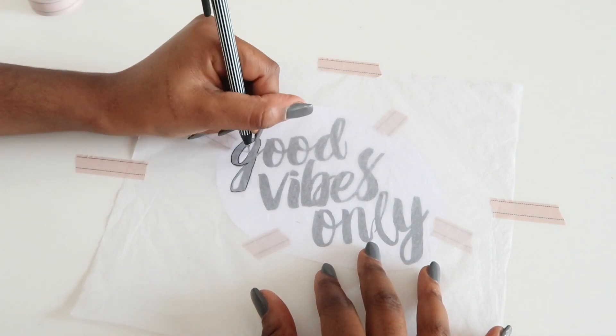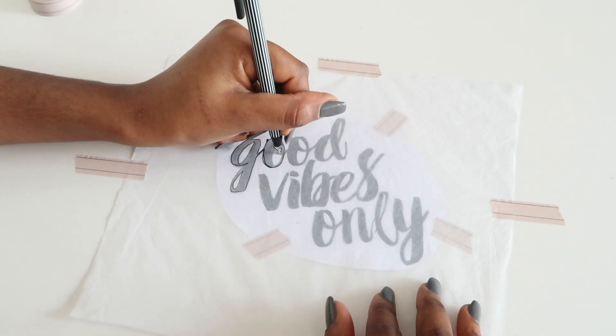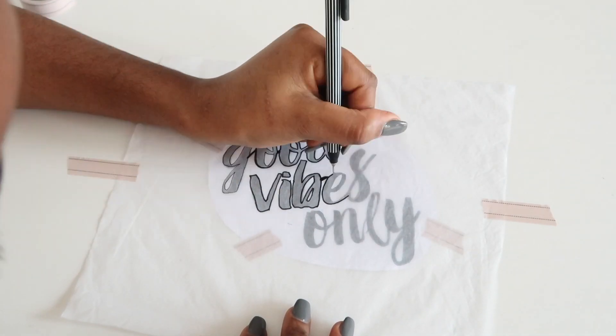Next, use a Sharpie or felt tips to trace the template onto the tissue paper. I went for just a normal black and white style but you can use any colors you like.